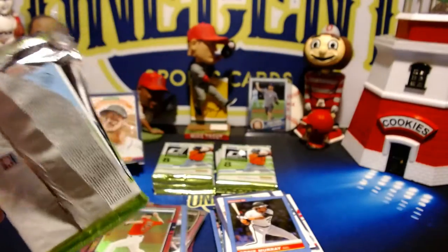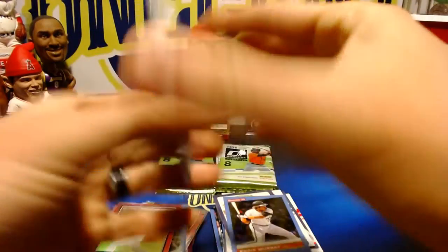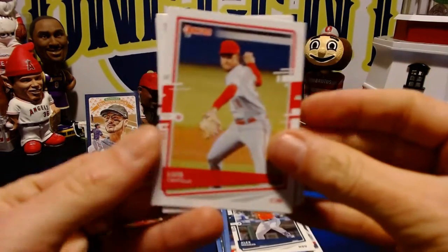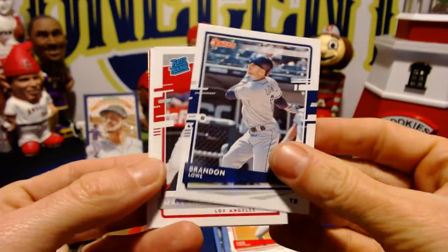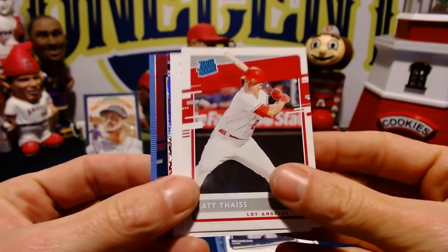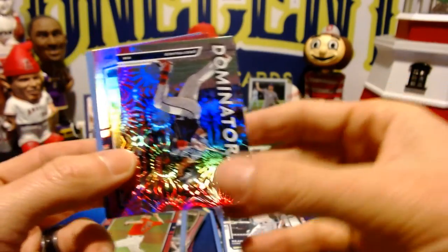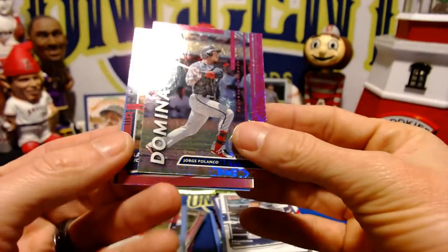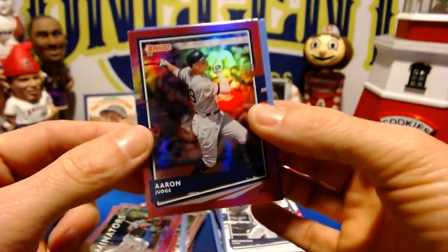That one ripped fairly easily. We've got Bregman, Brandon Lowe, Matt Face for the Angels — a rated rookie. It looks like the auto is going to be in a different pack. We have a Jorge Polanco Dominators pink firework parallel and a nice Aaron Judge parallel.